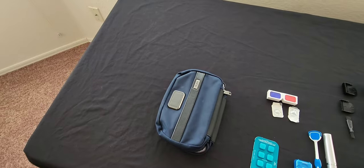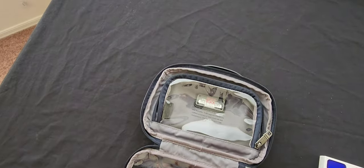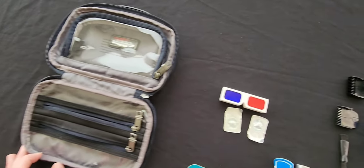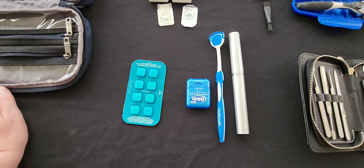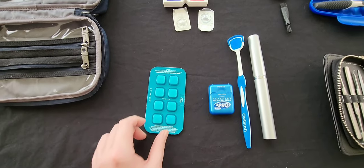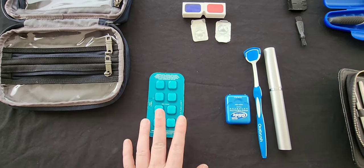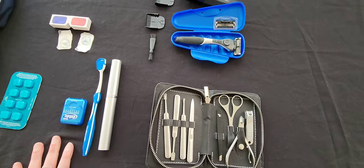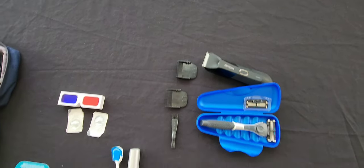Now we have the Dopp Kit, also from Tumi — a big clear container plus two smaller ones. Inside I have a contacts case plus an extra set, toothbrush, tongue scraper, floss, and instead of a big bottle of mouthwash, Listerine makes dissolvable tablets — much easier and avoids the 3-1-1 rule. Also a manicure kit, extra razor and blade, and a trimmer for my goatee.